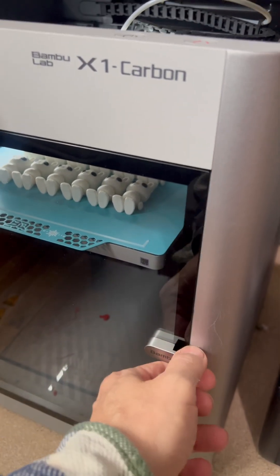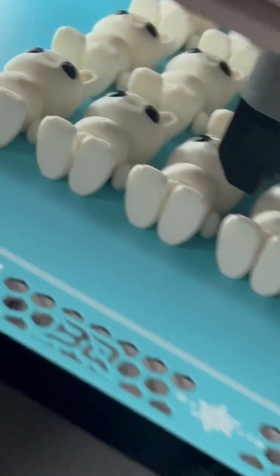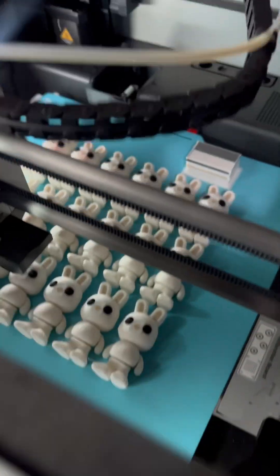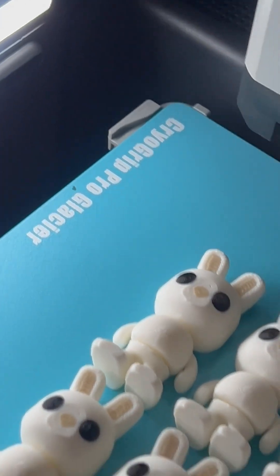This is the BTT — or is it BQ? I don't remember, they're the same people. The Cryo Grip — there's two versions: the Frostbite and the Glacier. They sent them to me because they're always sending me stuff. They're so nice.